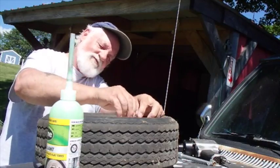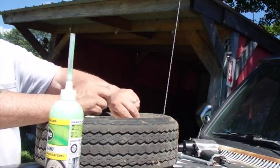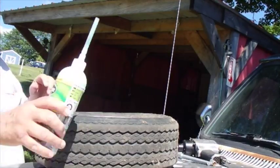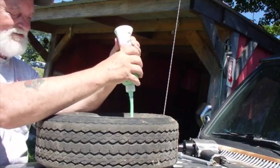I used to use that tire patch stuff that comes in an aerosol can, but I've gotten away from using it because you just buy a can of it, get one use out of it, and it all hardens up and you can't use it anymore. This stuff here you get to use it all till it's gone and it works pretty well.